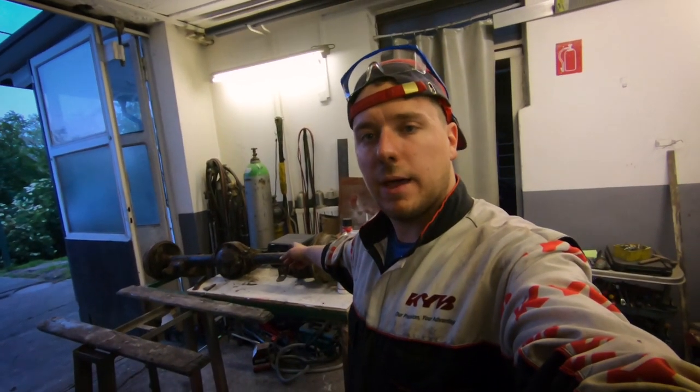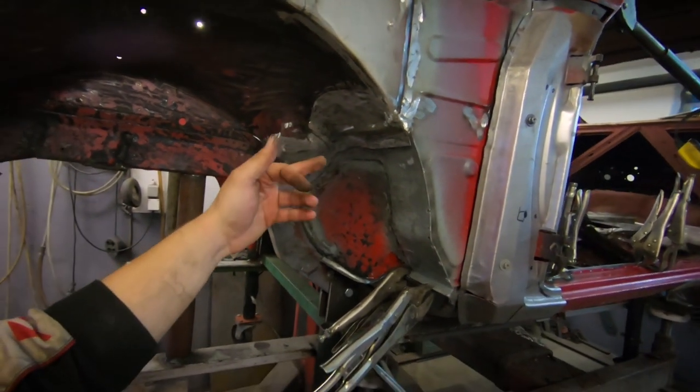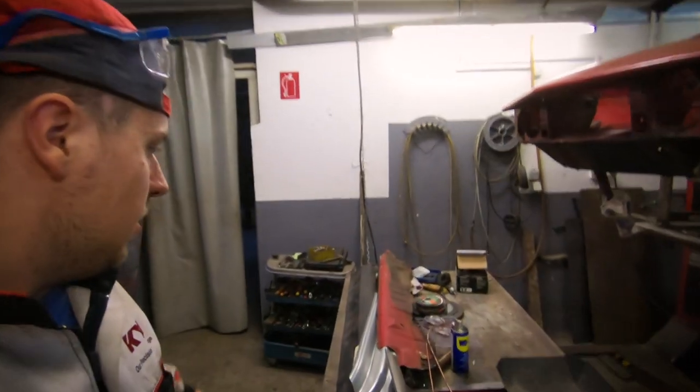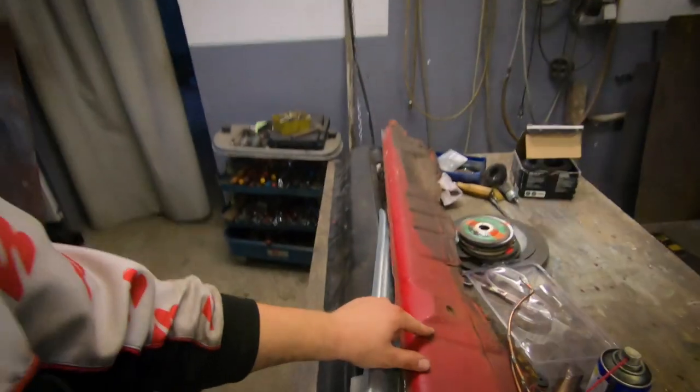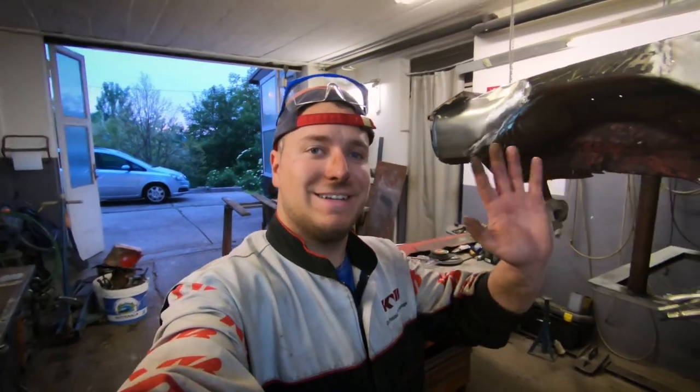We've taken apart the front axle and partially the rear axle. We've also been working on the wheel well of the car — that's the finished product with some finishing touches, but it's roughly done. Now we are doing the floor of the car, which will be coming soon. The tougher parts are the ones you can't buy new anymore — some of this stuff will have to be made from scratch, but we're getting used to it with this car. That's it for today — it's pretty late, we're hungry, and we're heading home.